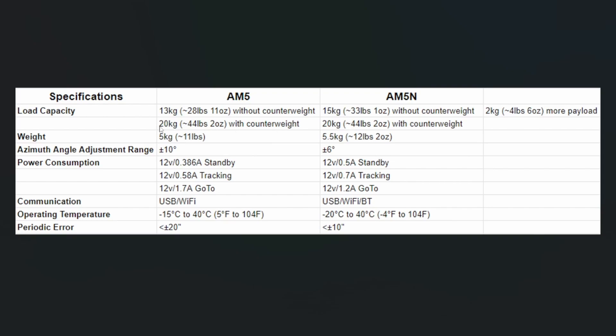The payload with the counterweight has not changed, so it's still 20 kilograms at approximately 44 pounds two ounces. The total weight of the unit has gone up slightly — it was five kilograms or 11 pounds, and it's now five and a half kilograms or 12 pounds two ounces.